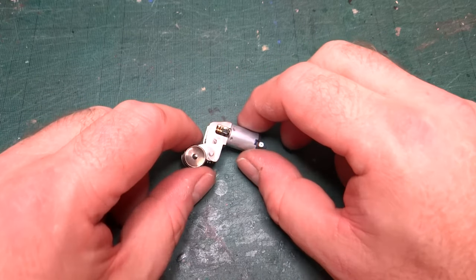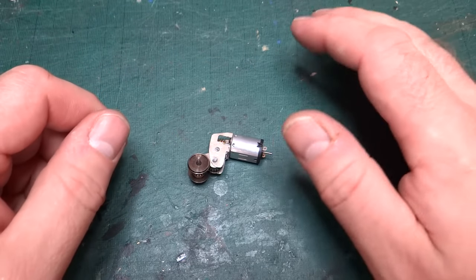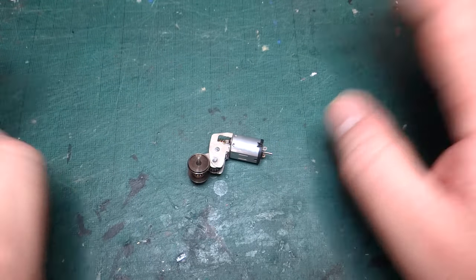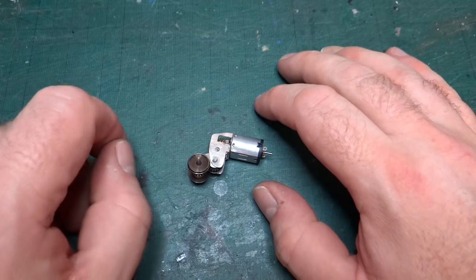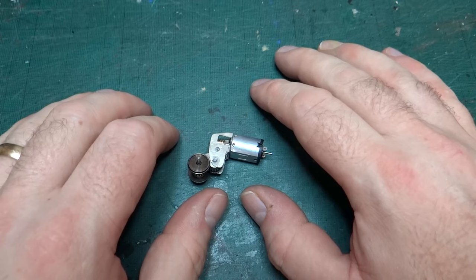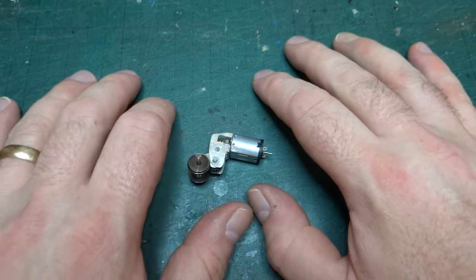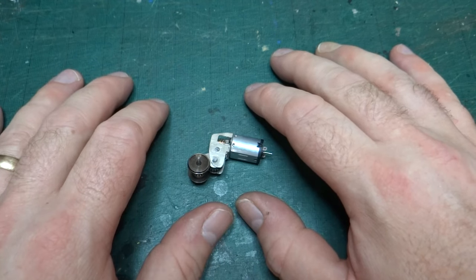Hi and welcome back to the channel. We're going to have another look today at progress on building the 009 gauge model of the Earl, which, as we know, is the first steam train I ever drove. So this model is kind of important - I want to get it right. And as we've already seen with the kit in the past couple of videos, there are some issues that we're going to work through.